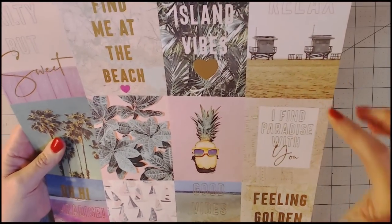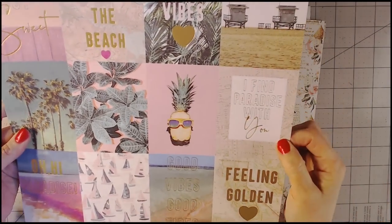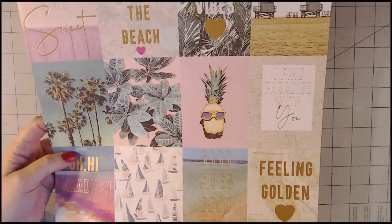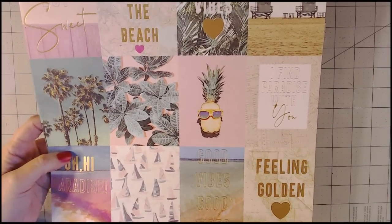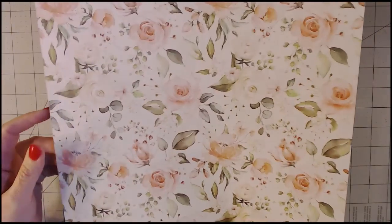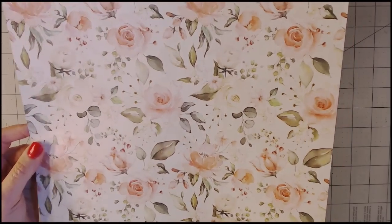Here is a cut-apart sheet called 'Summer Feeling.' The phrases include: 'Relax,' 'Island Vibes,' 'Find Me at the Beach,' 'Salty but Sweet,' 'I Find Paradise with You,' 'Feeling Golden,' 'Good Vibes Good Tides,' and 'Oh Hi Paradise.' My daughter and I went on an Impractical Jokers cruise, so I have pictures I could make into an album using this paper. On the other side there are really pretty, feminine roses — beautiful!